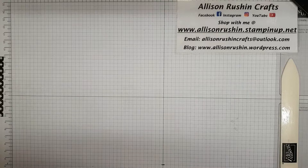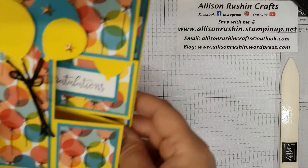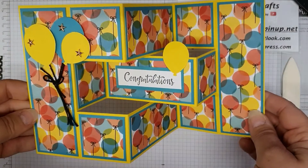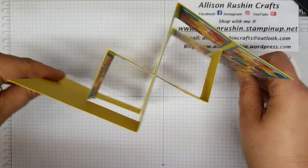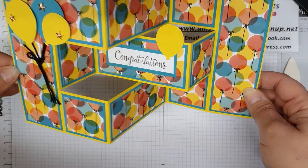Hello and welcome back to Allison Rushin Crafts. It's a very special day for me today because it's my five-year anniversary with Stampin' Up, and my upline Pip Todman sent me this beautiful, stunning tri-fold shutter card. Isn't that lovely? So clever and beautiful — who wouldn't want to put that on their mantelpiece?